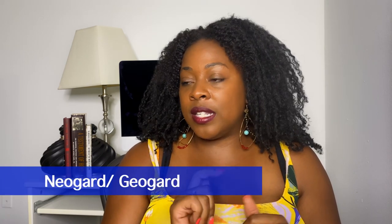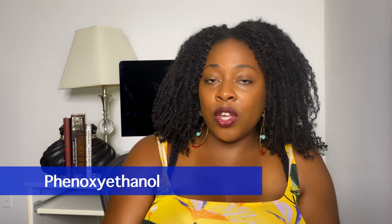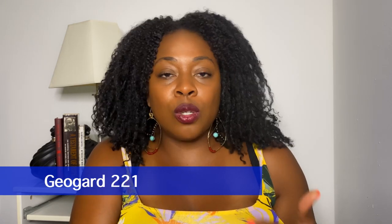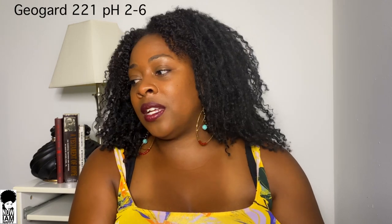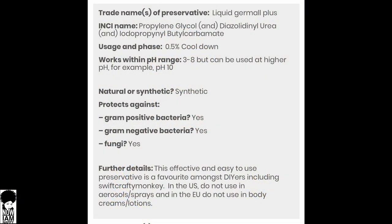The next preservative — which I actually use in my oat and aloe gel — is NeoGuard or GeoGuard. It's also a natural preservative, effective at a pH around or below 5, and a great broad-spectrum option. Another one is phenoxyethanol, also a natural preservative used between pH 3 to 10. There's also GeoGuard 221, a natural preservative used between pH 2 to 6. Finally, the synthetic one is Liquid Germall Plus, effective between pH 3 to 8.